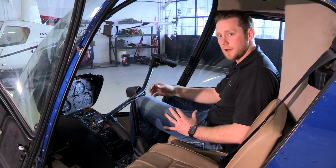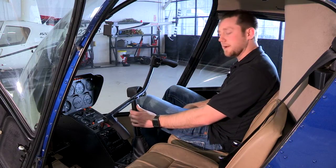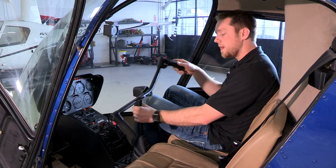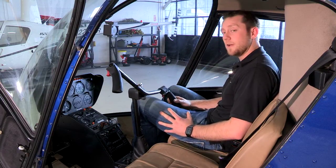I also might have a cyclic that comes up in between the legs from the floor as well. The purpose of the cyclic is to change the direction of flight of the aircraft. As I move the cyclic it's going to change the pitch angle in my rotor disc at a certain point to create more lift to change the direction of flight of the helicopter.